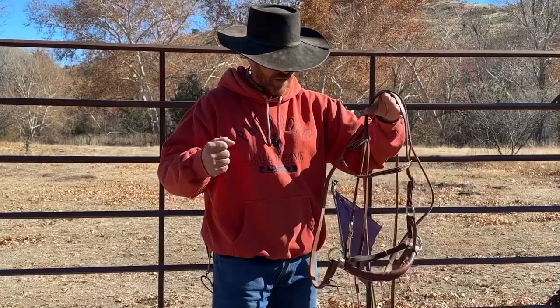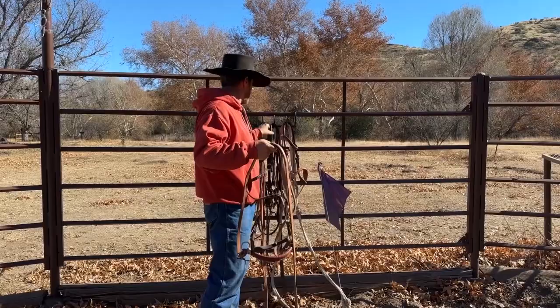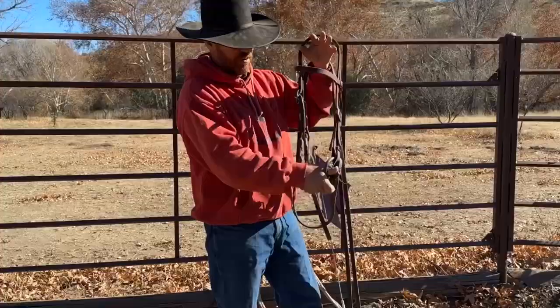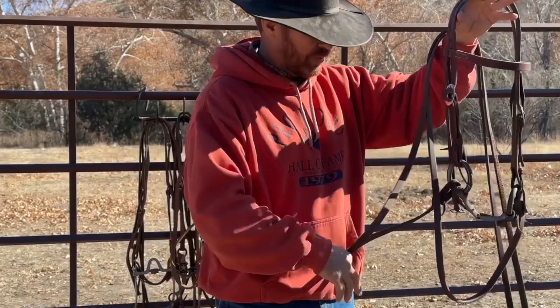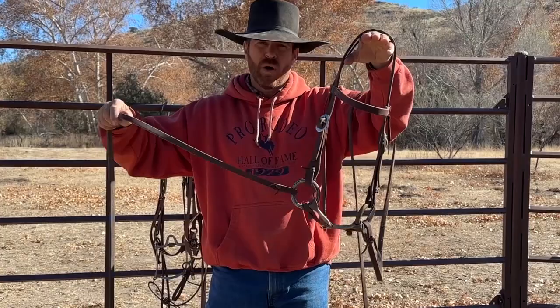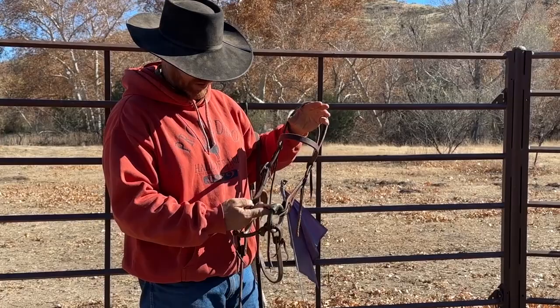Then the next step is moving right up into a snaffle bit. I'm not going to talk about all the different types — your general setup is a headstall and a snaffle, whether it be a ring bit, egg butt, whatever. It's just a broken mouthpiece because you're teaching the horse. If I grab the reins and do an open rein, one pound of pull from my hand is one pound of pressure on this bit.